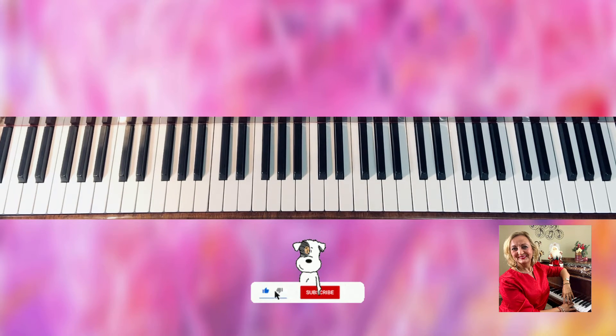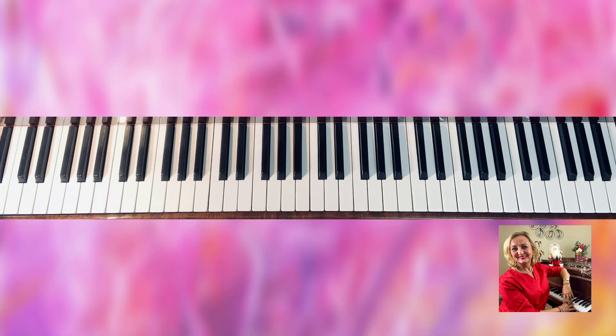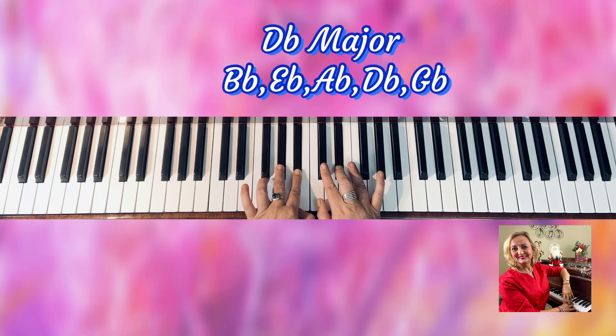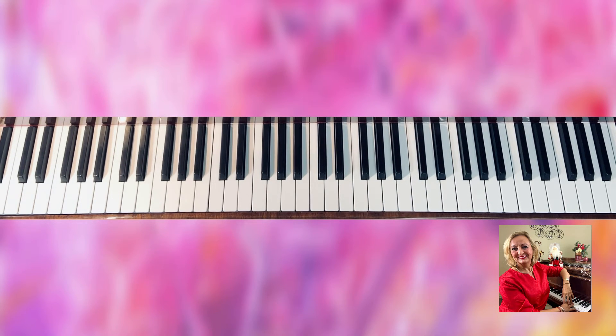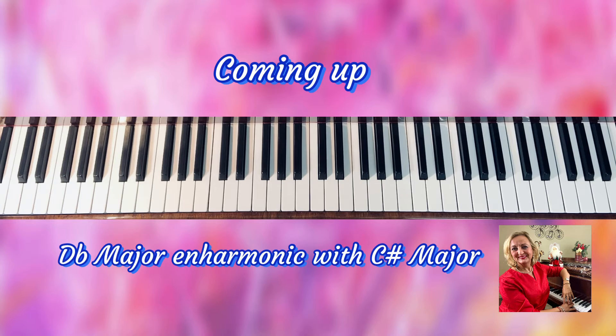Thank you so much for watching this video. Now, guess what — the next one has five flats! Oh my god, five flats! But guess what? You already know it. There are going to be all these keys that are flats, and it will be called D-flat major. D-flat major is enharmonic with C-sharp major — yes! So I'm going to go a little bit on it, but this is it — you did it, you made it!